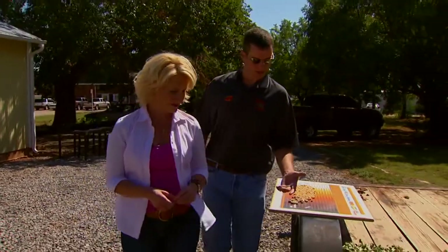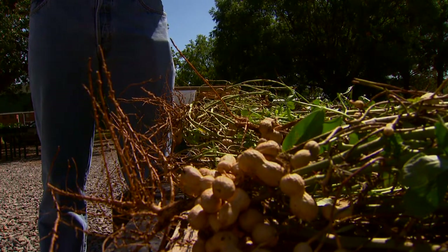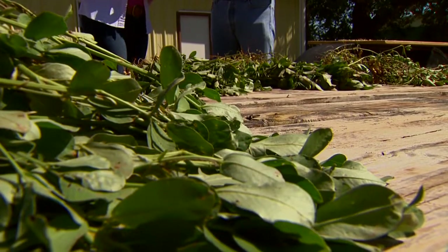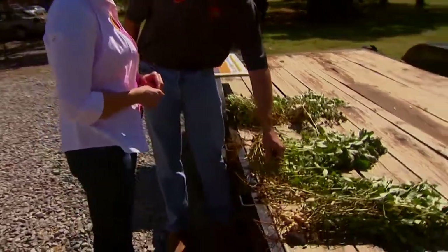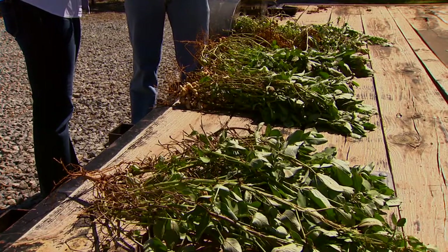At those field days, can producers also get some advice on the overall health of their plants? They can. One thing we haven't mentioned yet is looking at plant or vine health when choosing an estimated digging date. This year we've had very little leaf or plant disease because of the summer we've had. But typically you want to look at your vine health — if your vines and leaves are starting to decline, you'll want to dig earlier than estimated. Keep a close eye on things like pod rot. Here's an instance where we have some pod rot — nothing severe, just one pod — but if you see a lot of pod rot or other vine, leaf, or foliar disease, take that into consideration when choosing your digging date. For more information on the field days, go to the SUNUP website at sunup.okstate.edu.